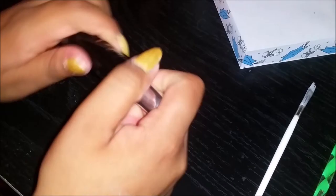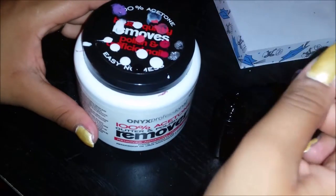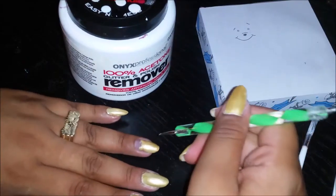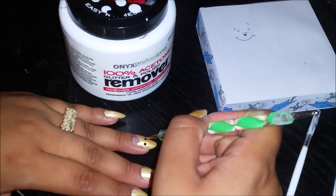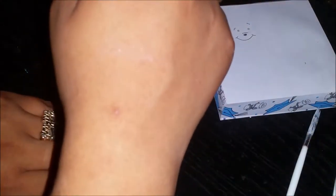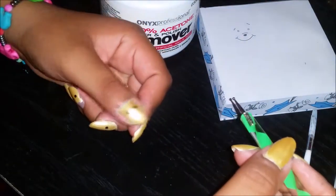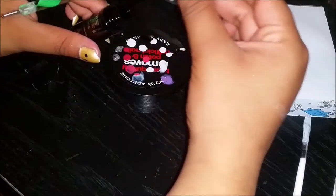Now we're gonna take a black thin nail art polish — if you just have regular black you can use a thin brush instead. We're gonna use the thinner dotting tool side to start making the eyes. I did all the eyes at once across the nails rather than finishing each nail one by one. There we go with our first hand finished — now onto the second one.